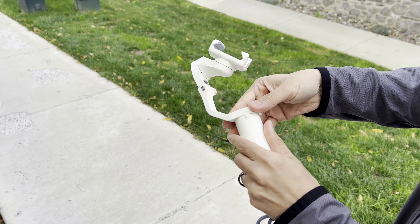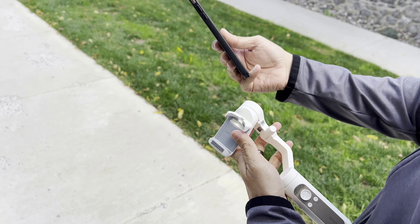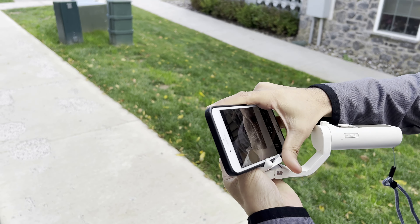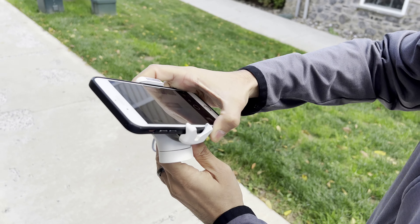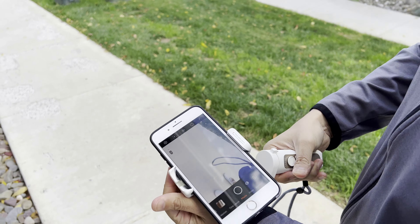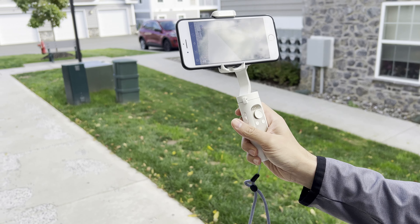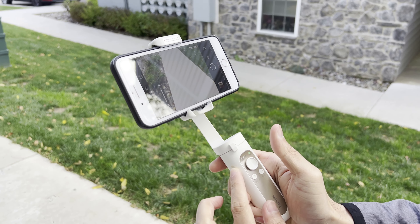Now I have the iSteady X gimbal. To unlock it, you just open it up, lock the arm in place, and make sure the axis is unlocked. Before you turn it on, you want to mount the phone. Make sure the bottom of your phone goes to the bottom where the two spikes are, and it slides down just like that. Make sure you center it so the gimbal doesn't have to work too hard to balance.